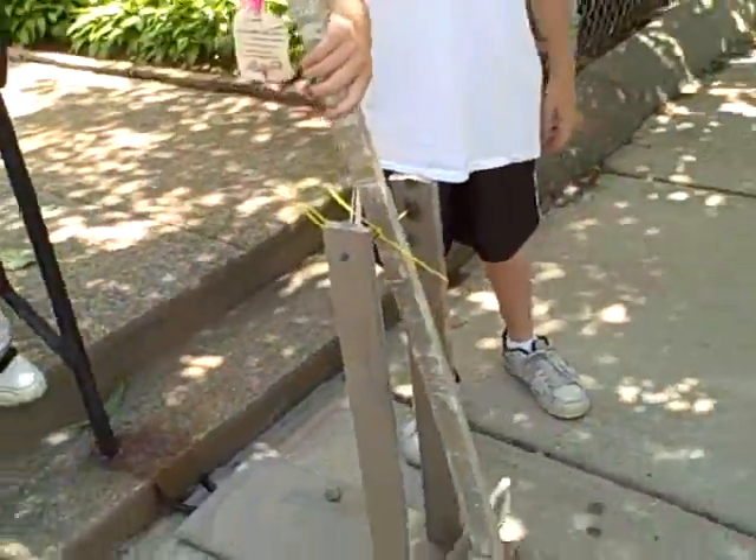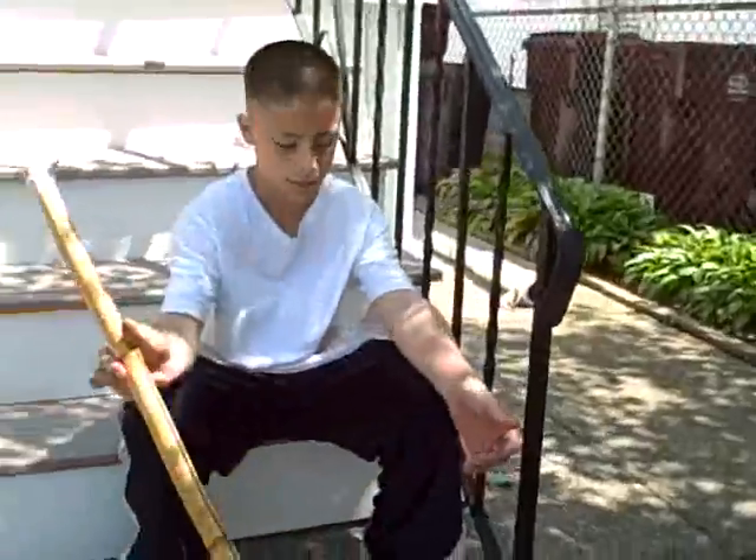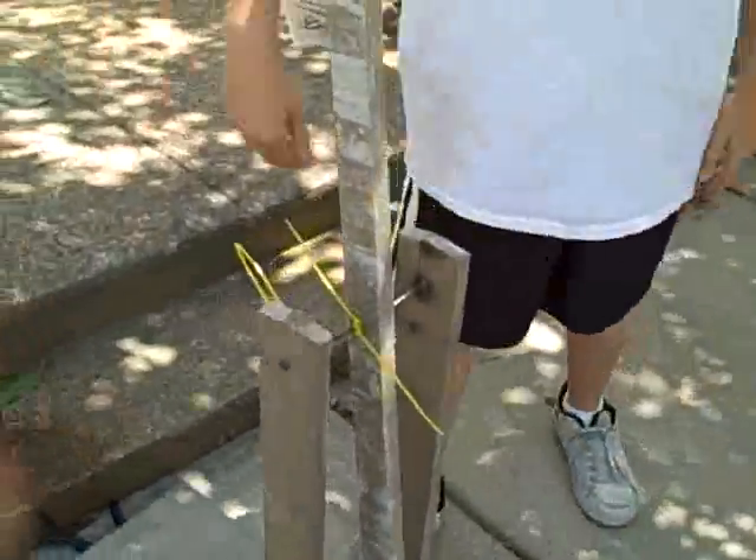I have a trebuchet I made. I have an axe slash sword slash spear type thingy. It scares me, whatever it is.